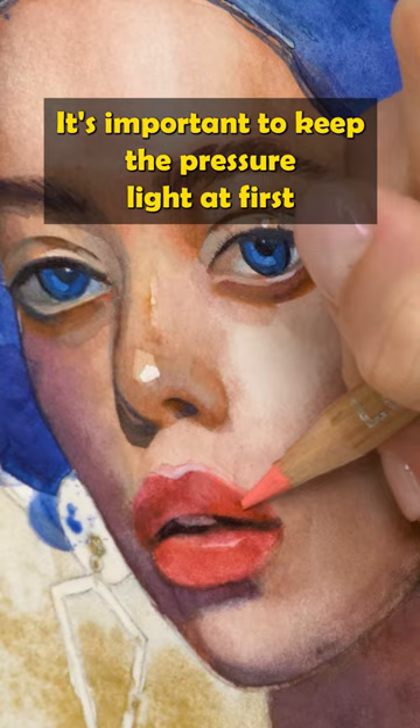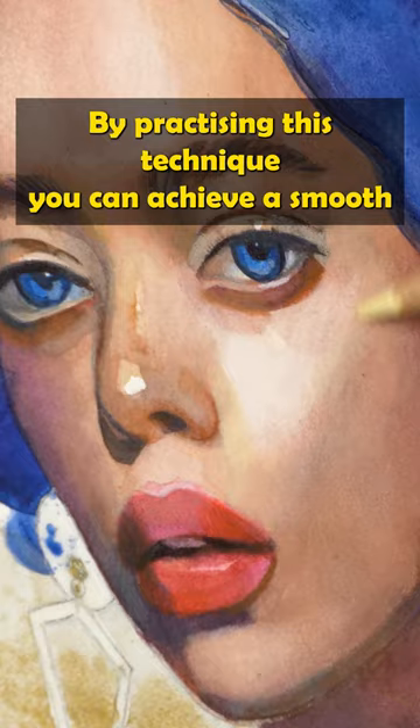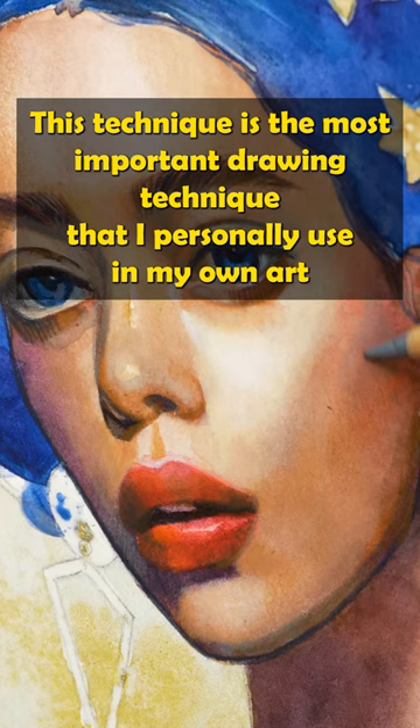The marks created should resemble a continuous scribble, but should be tight and uniform. By practicing this technique, you can achieve a smooth even coverage in your paintings. This technique is the most important drawing technique that I personally use in my own art and that I can highly recommend you to try too.